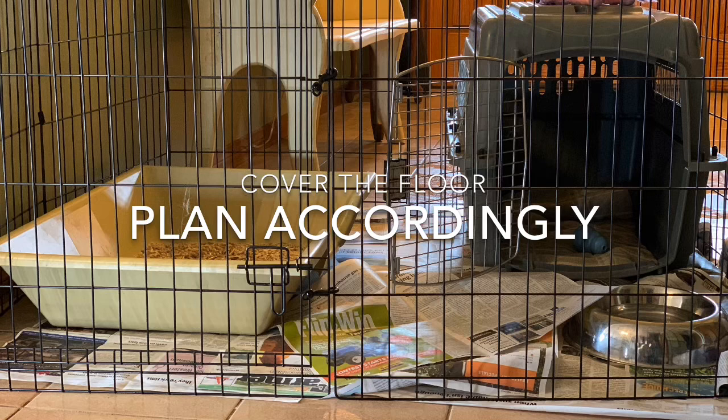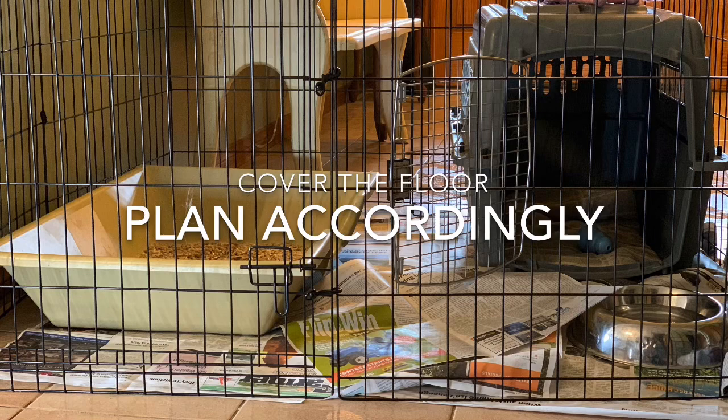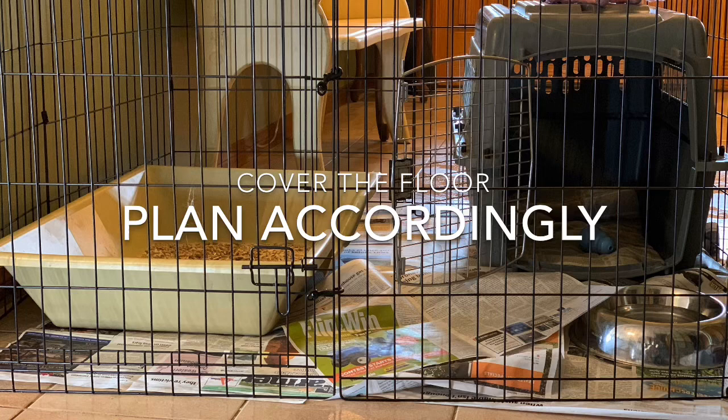Make sure you plan your long-term confinement area accordingly. In this setup, you can see the crate on the right side — the door is opening up to the litter box. That's not a smart setup because it's blocking access to the litter box and taking up space that the dog can't reach between the litter box and the crate.